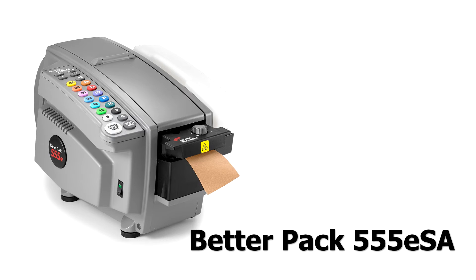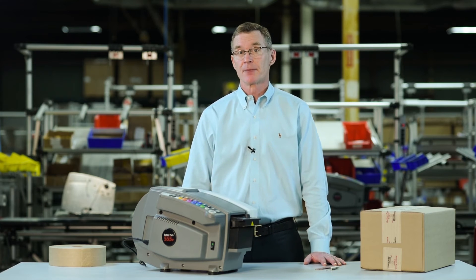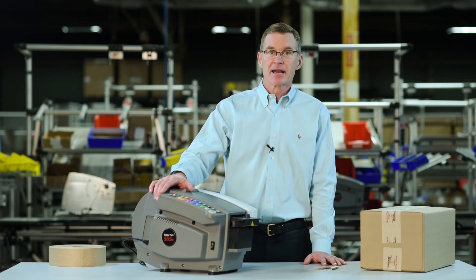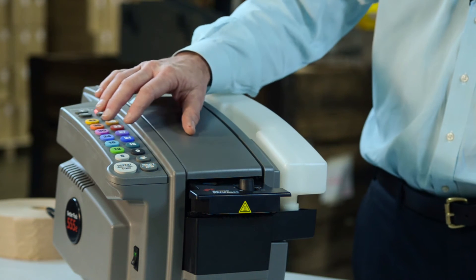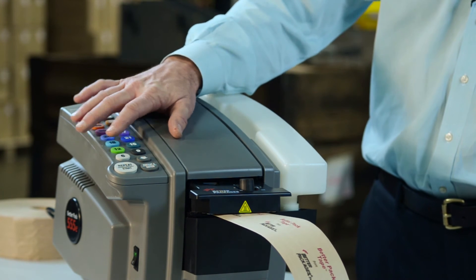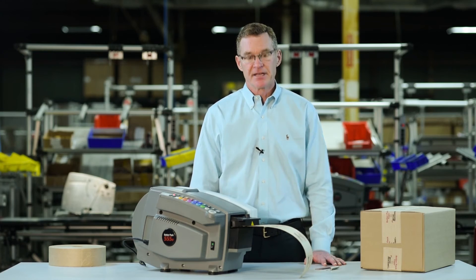The BP555E series is also available with optional automatic dispensing to further increase operator productivity. You put it into automatic mode, select the tape length that you want to dispense, and then program it to dispense automatically after that piece is removed.